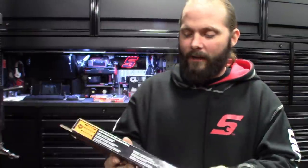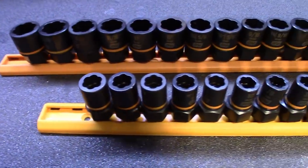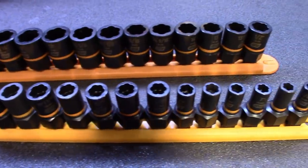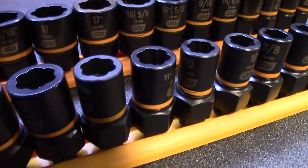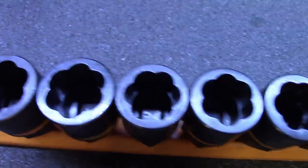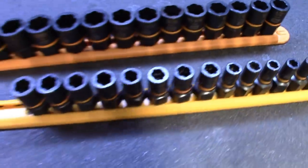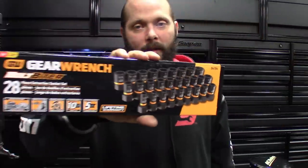I went ahead and sprung for the 28-piece — I think this is the biggest set you can get. It has all the sizes in there. They not only have the 7mm, but they got a 7mm negative, 3/8s and then 3/8s negative, 10 and then 10 negative. Basically what that little negative symbol means is if the fastener is completely rounded off, it claims it can grip it and bite down on it and get it broken loose. We're definitely going to be putting these to use. Part number on this one is 84784. GearWrench is coming out with great tools — I got to give them credit.